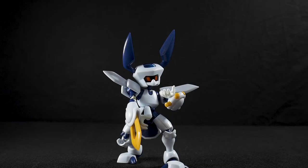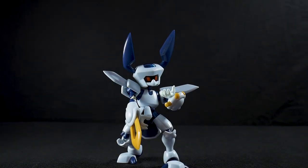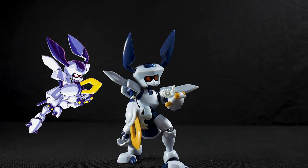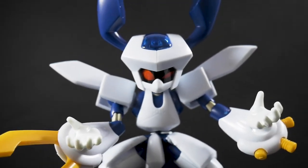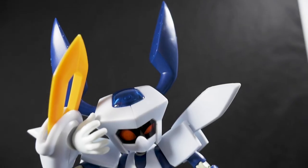Let's talk about the good. His articulation is fantastic and his look is amazing — he looks exactly how he would on the show, with maybe a couple of bits that need slight paint touch-ups, but that's not a deal breaker. You can get him into hundreds of poses, so for a toy photographer and Medibots fan he is outstanding. I couldn't ask for a better figure in terms of poseability.